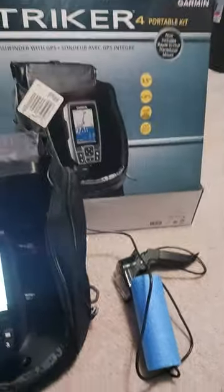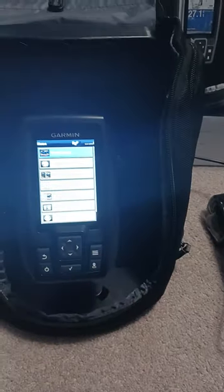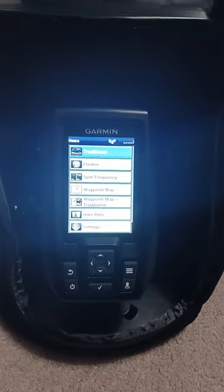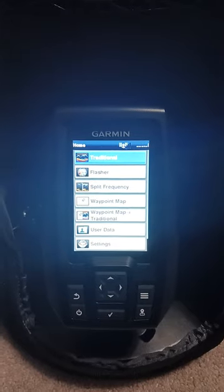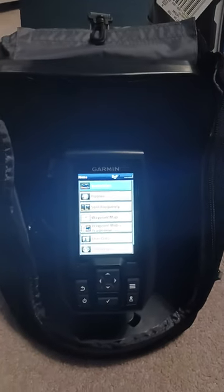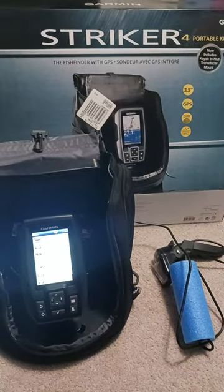It comes complete with the ice fishing ready transducer, as well as a kayak ready in-haul mount, and has all these great features in a super affordable and portable package. Really awesome.